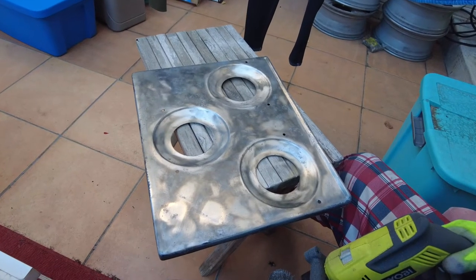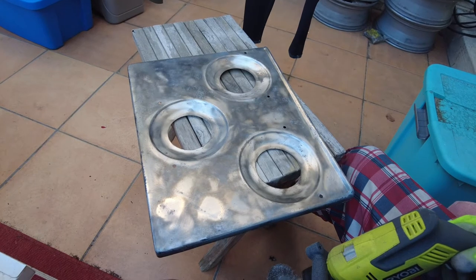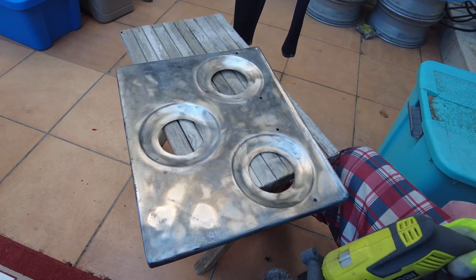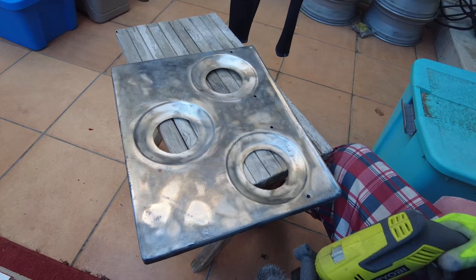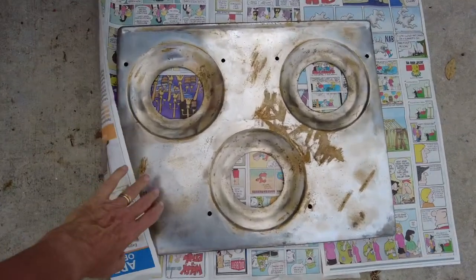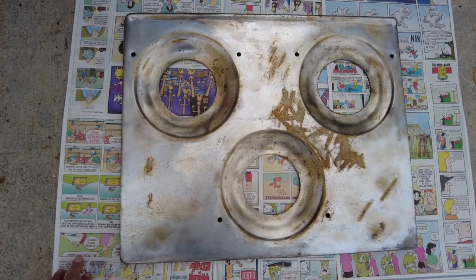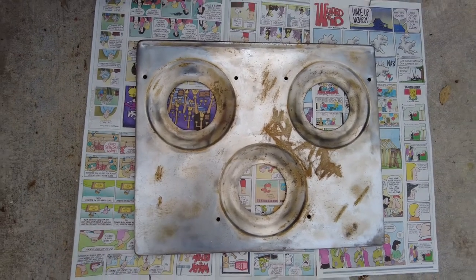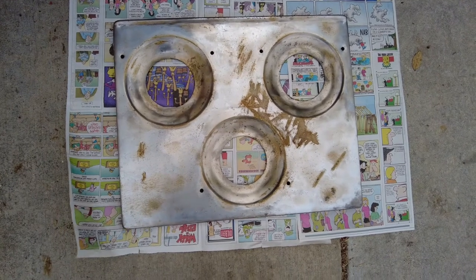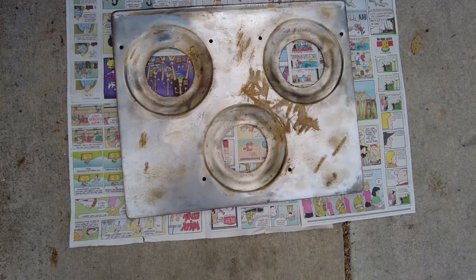It looks like we got most all the old paint off. I'm just going to go after some of the edges now and finish up, then polish it up the best we can and get the right kind of paint. Okay guys, here she is in all her before glory — and now I'm going to spray paint her with an etching primer. So this is the before picture.